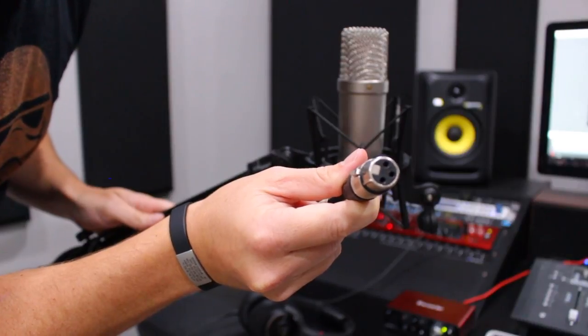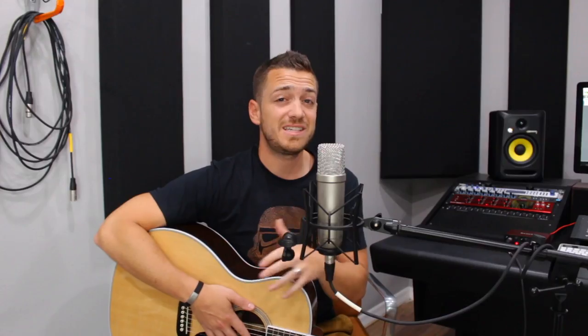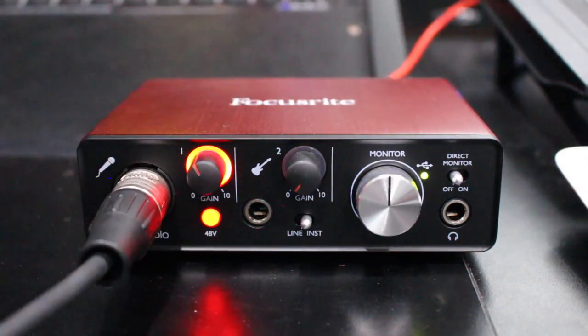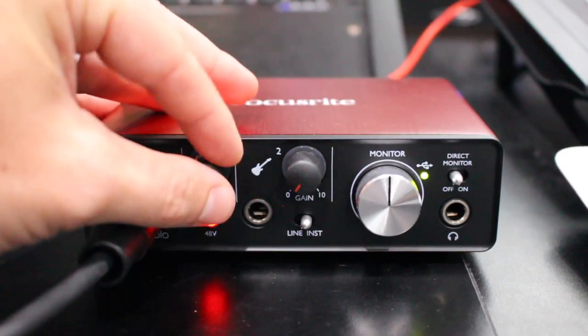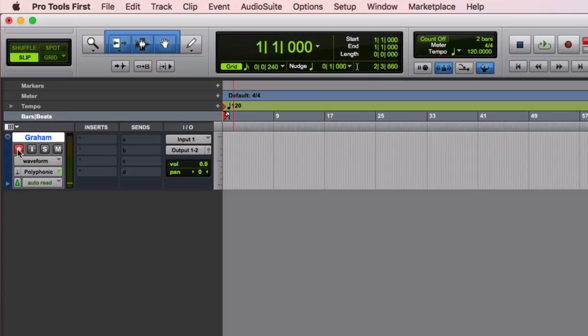To set it up, you'll need an XLR cable — a traditional three-pronged mic cable. Plug one end into the microphone and the other into your audio interface. Since this is a condenser microphone, switch on phantom power — look for a 48V button on your interface. Then adjust the gain knob and make sure you're getting good signal. I like to look at the meter in my software while test recording, shooting for levels between 50% and 75% of the way up the meter.